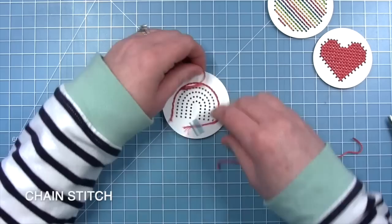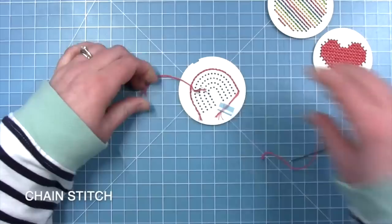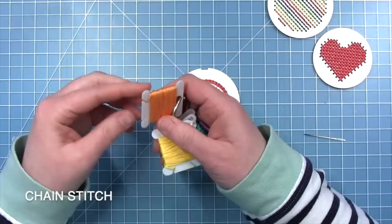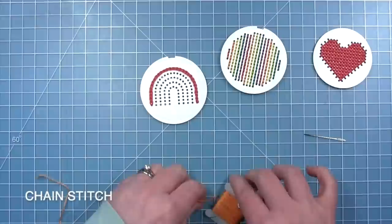I did have to stop and start my floss in the middle — I didn't quite have enough to do this really big arch of the rainbow, so I'm tying the two ends together in a knot and trimming off the little tails. If you pull off enough floss you shouldn't have to do that because this isn't a very big piece. For my other colors I did much better on getting enough floss so I didn't have to stop and start. Like I said, this is great with a back stitch as well, and I'll show you an example of that.